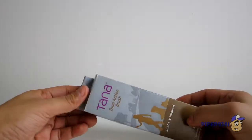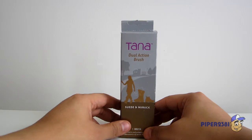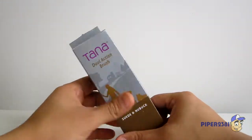If you do have suede sneakers, I recommend buying a suede brush or a nubuck brush. This one is a dual brush, so it's pretty good. They're very effective.